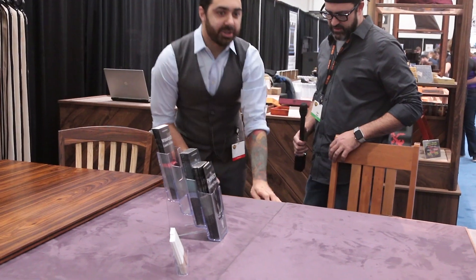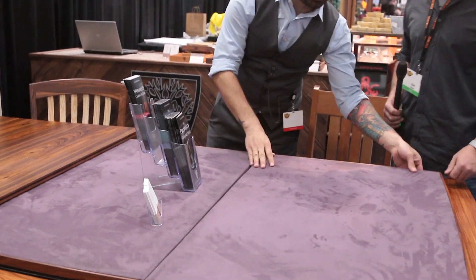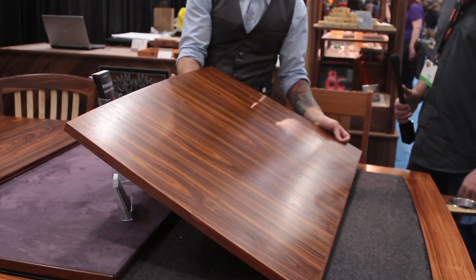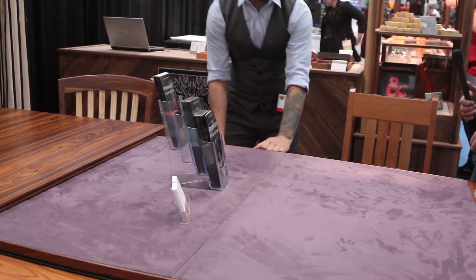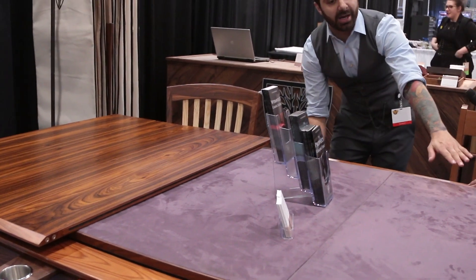That allows you access to the play surface. There are three reversible plate surfaces — simply flip those over to get a nice wooden place surface on the other side, then just crank that back down. We also offer a five-piece dining room topper that sits over the entirety of the table to protect your game.